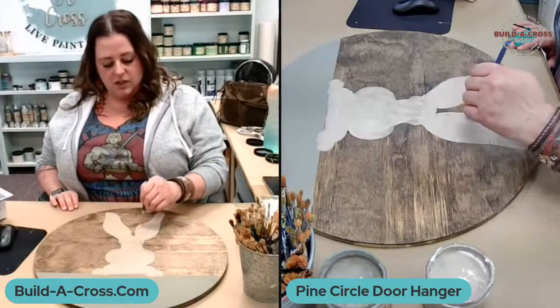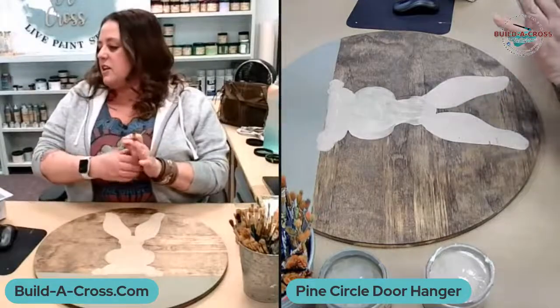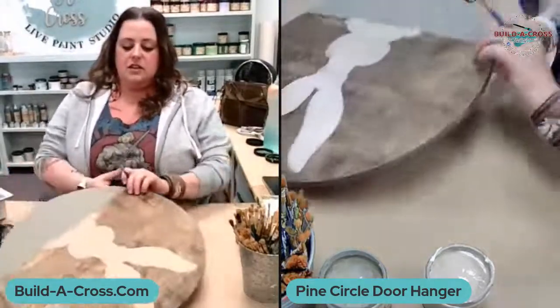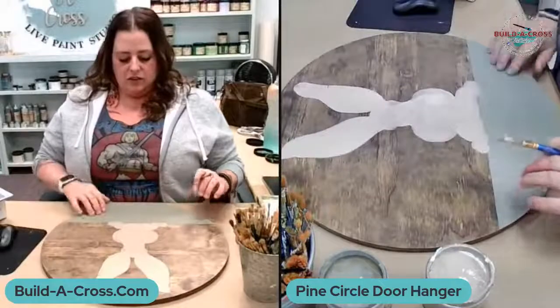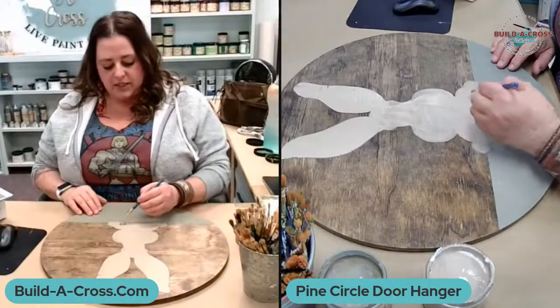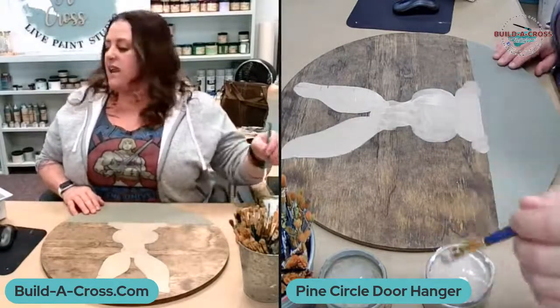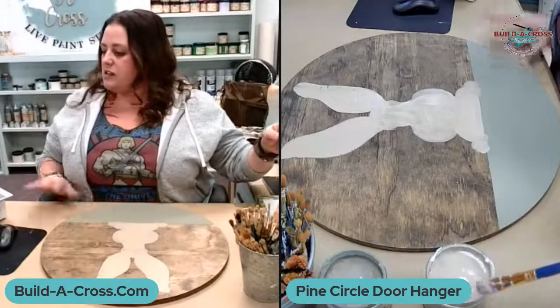We've got a whole lot more flavors lined up too. There's my base of the bunny. Did we say happy Valentine's Day? Happy Valentine's Day, everybody!